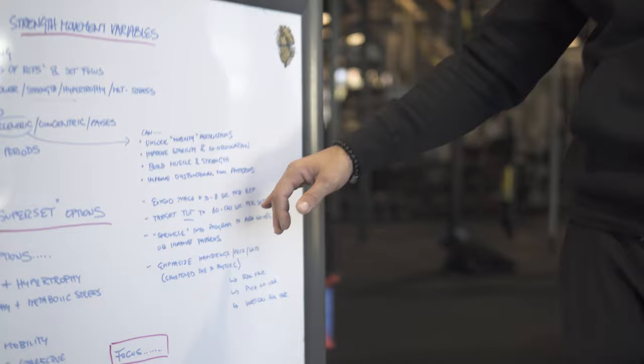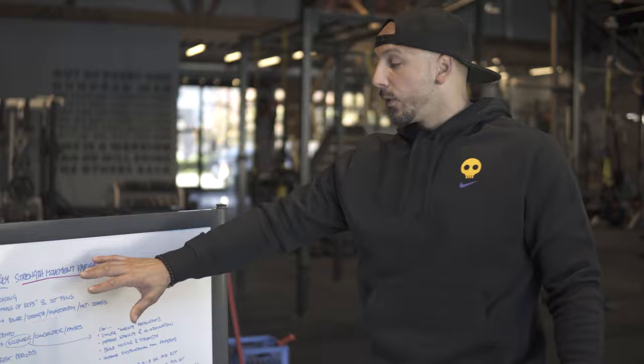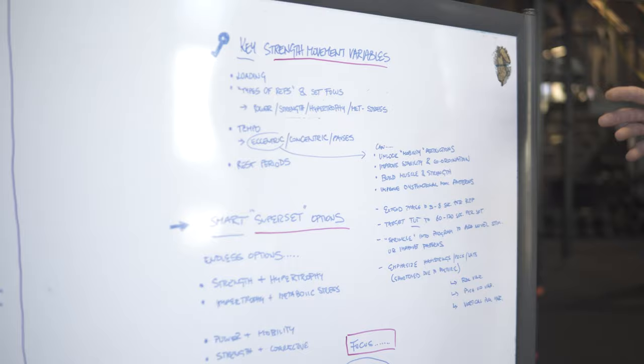With eccentrics, extended phases of 3 to 8 seconds per rep, with a target time under tension of about 60 to 120 seconds — one to two minutes. You want to sprinkle it into the program as a novel stimulus. Don't put eccentrics all over the program in tons of sets because they're pretty challenging and people can get sore from them.